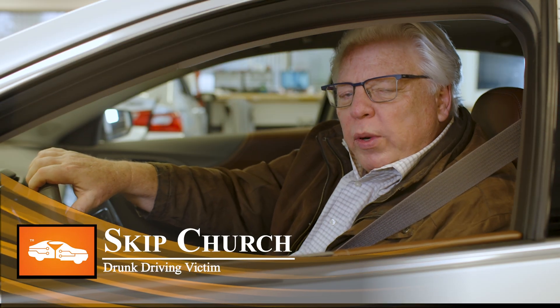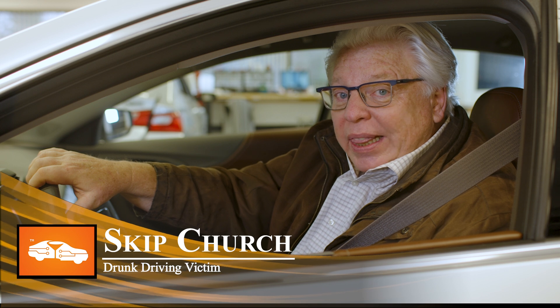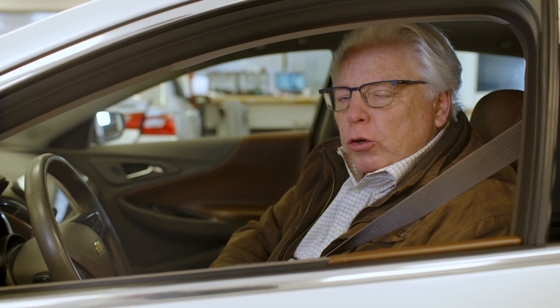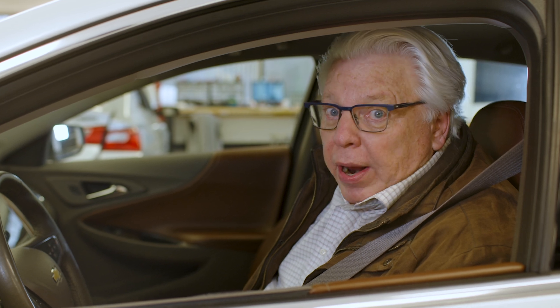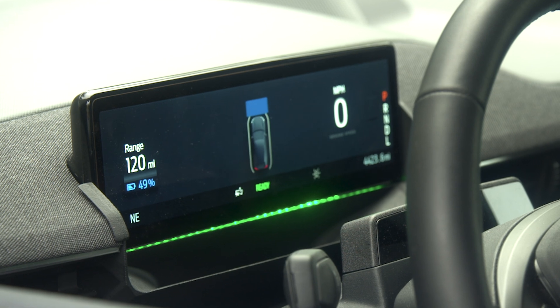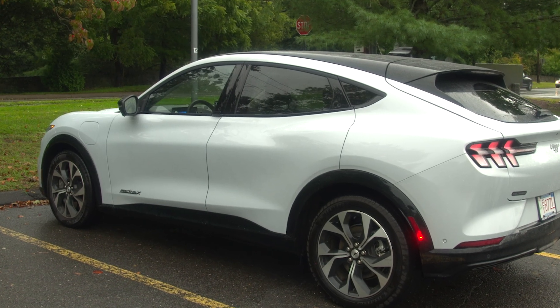This car is equipped with the DADSS breath system. You almost can't tell the difference between this car and the one you've got at home. By the time you start the engine and put on your seatbelt, the DADSS system is measuring the blood alcohol content in your breath. These lights will tell you if you're good to go or over the legal limit. If you're over the limit, the car won't move.